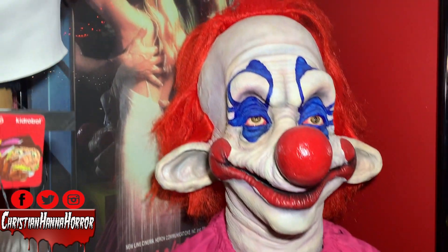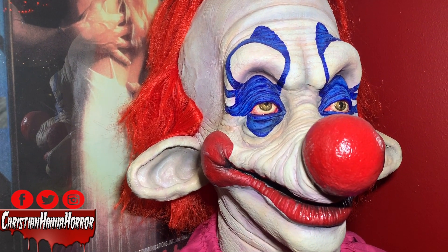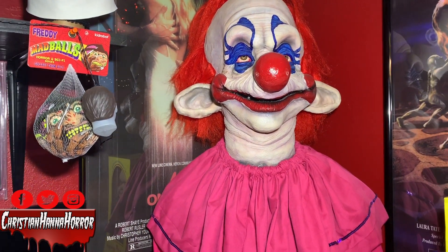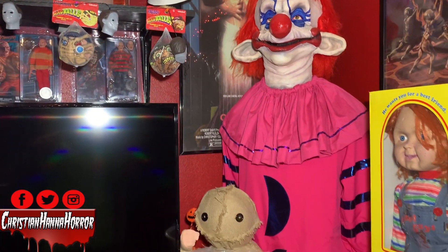Now the tassel neck piece that's pink actually did come with Rudy from Creation X. I did not get the neck piece from Trick-or-Treat Studios. So that would be something you guys would even have to try to make or get your hands on like that, because that came with the clown mask from Mike over at Creation X.